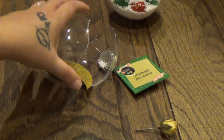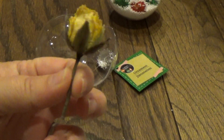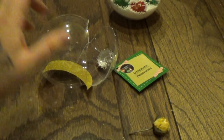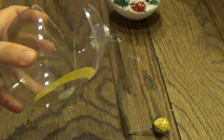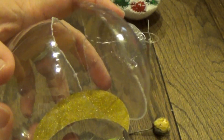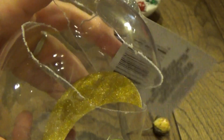Now, this next ornament is a little special. This flower is from the funeral of my boyfriend's grandmother who recently passed away, so a way to have her with us this year, I'm going to make this ornament. I didn't know any other way to get this flower glued to the bottom, so I cut the top off of this — and this is just a decoration.